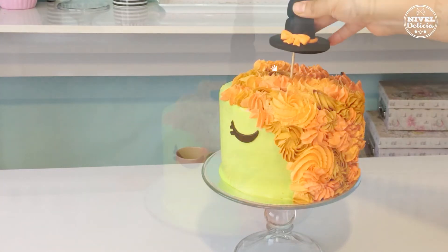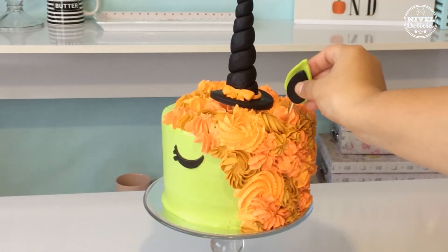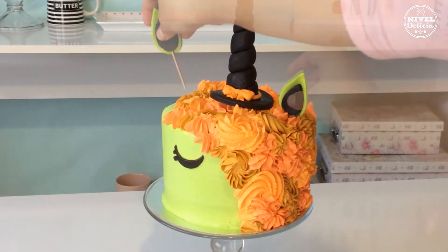Finalmente colocas todas las piezas como el ojo, las orejas y el cuerno. Y ahora te voy a mostrar cómo queda el corte del pastel.